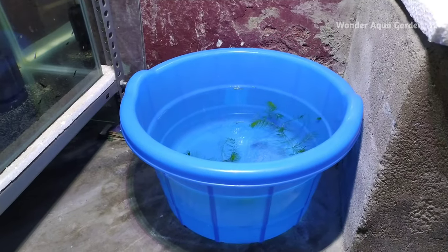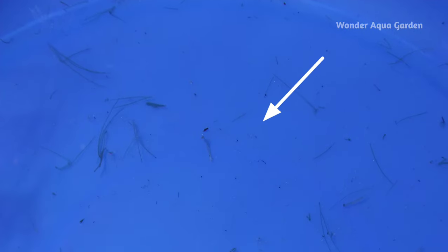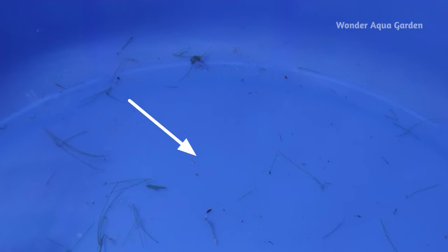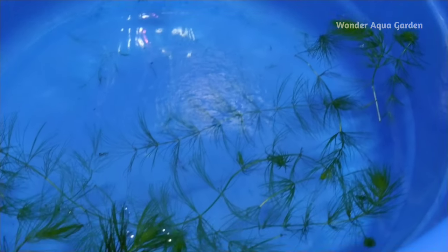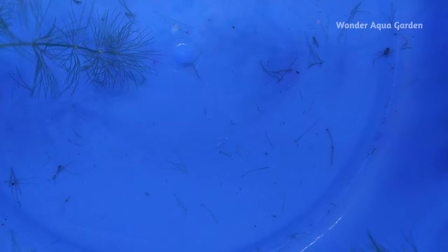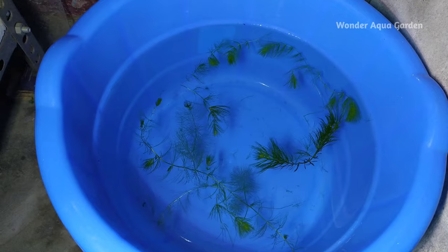That is how our zebrafish breeding works. The eggs are very transparent and small. We need to add an oxygen motor. The live plants also help provide oxygen so the eggs are kept in good condition. Maximum zebrafish eggs will be fertile.